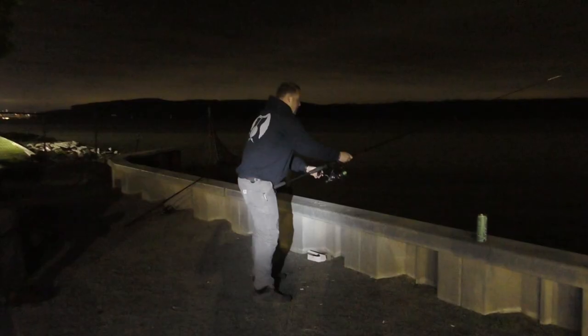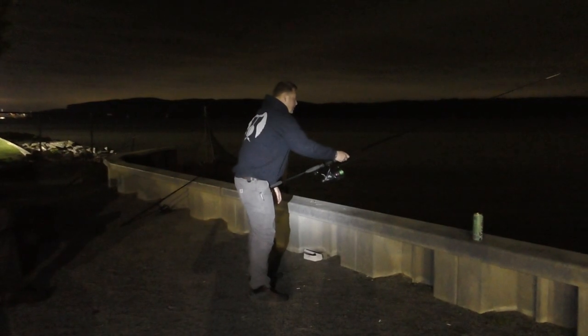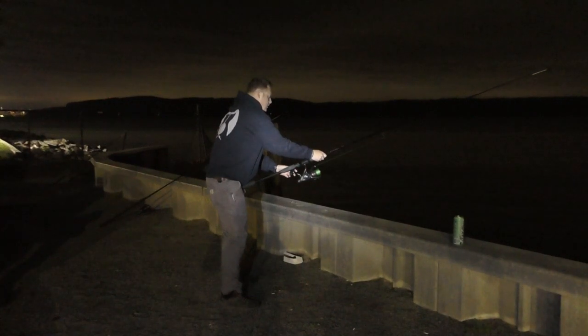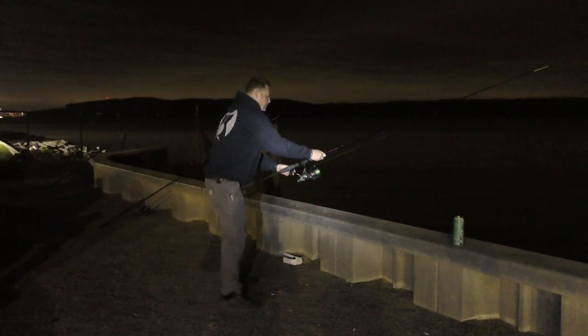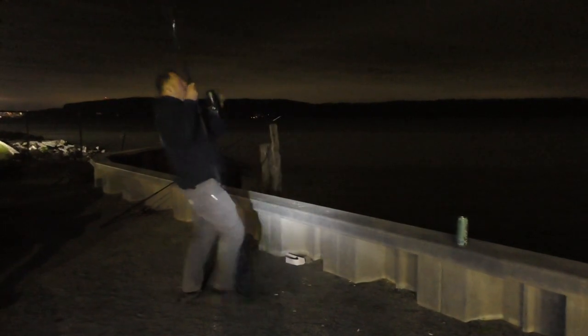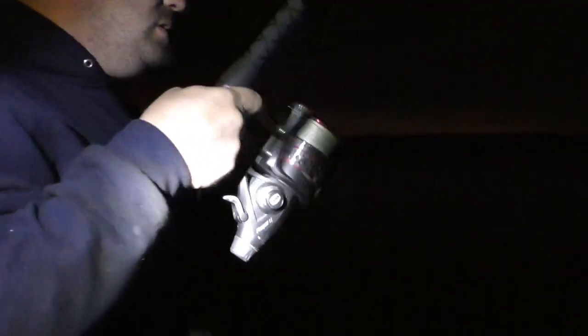Did you hear the reel? No, I didn't hear the reel. Yeah, it went. It's bouncing, but it's probably a cat. Hopefully it's a big one. Next time it does it, I'm setting it. So what are you guys going for? Stripe bass. I'm all for Sturgeon.